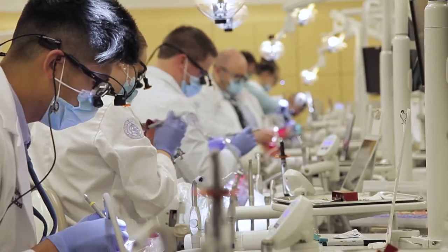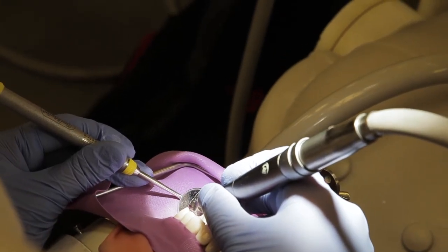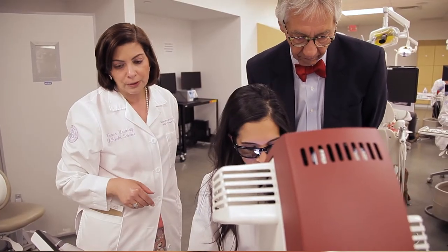Traditional teaching models right now just involve mannequins and plastic teeth. The Moog Simodont is a virtual reality haptic simulator. It has the look and feel and touch of an actual clinical experience, with the ability to approach various disciplines through the simulator.